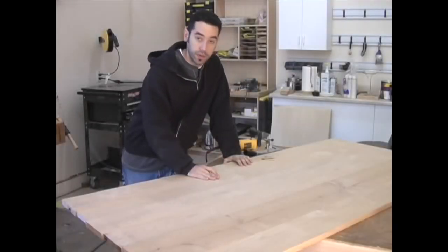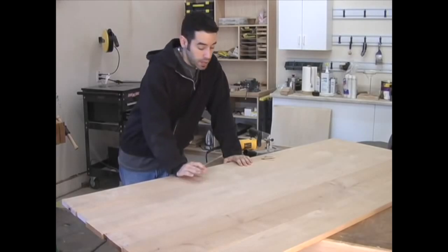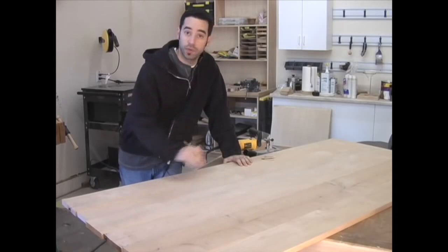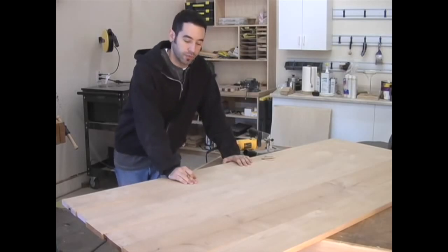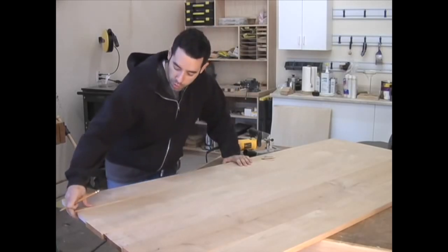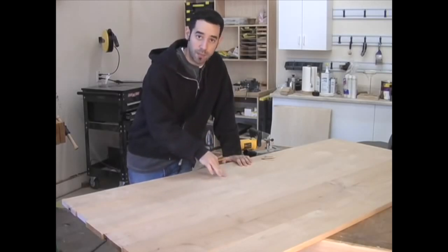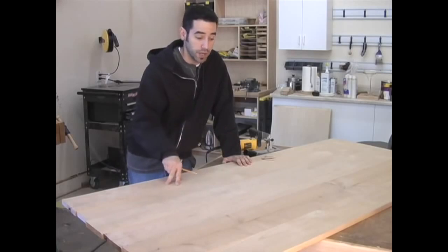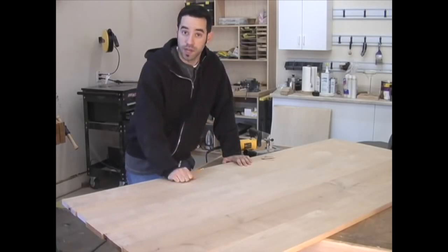Now that my boards are all cut to width and all the edges are jointed, I'm going to mark the locations for my biscuits. You don't need to use biscuits when you glue up a tabletop — the long grain glue joint is plenty strong. But using biscuits keeps everything aligned. If there's a little bow or one board wants to lift up, it keeps them aligned using the top as your reference point, making it as flat as possible and making sanding much easier after the glue dries.